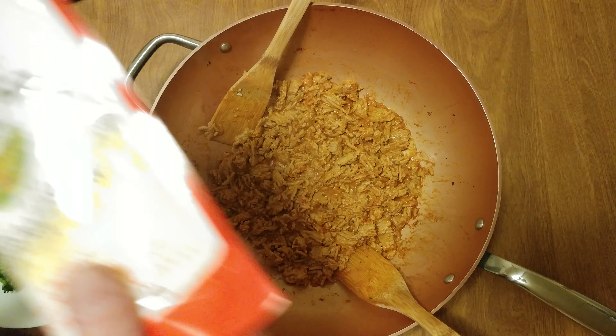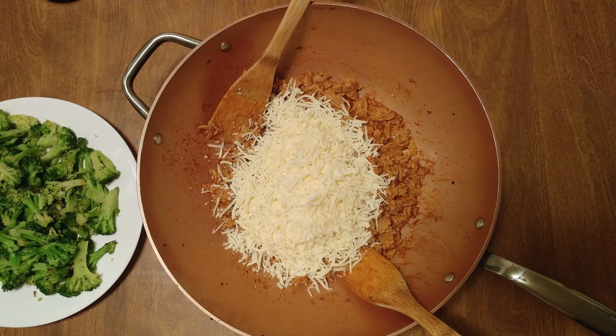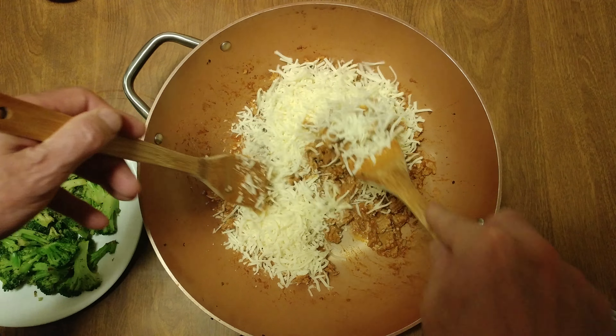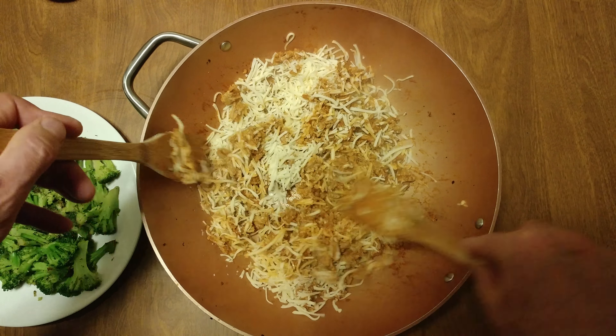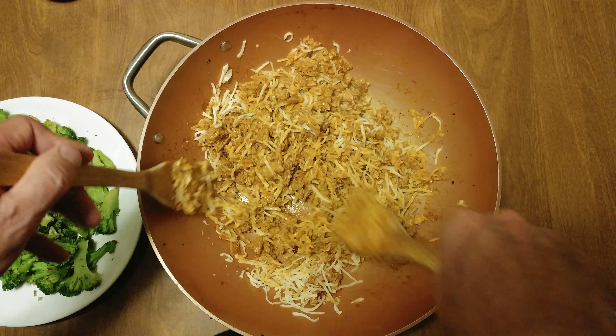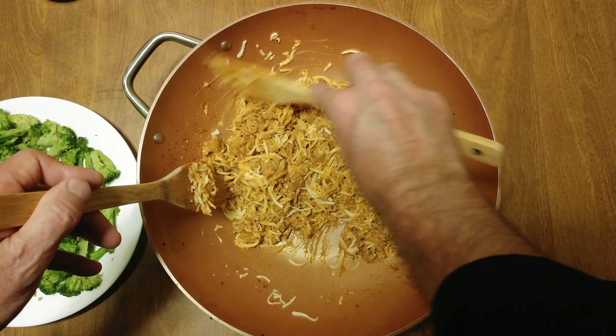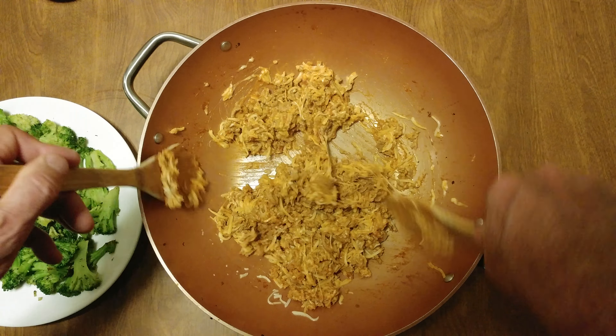Now it's time to add our cheese. It's a lot more cheese than what we were actually gonna do — four ounces — but that's why we did the broccoli. So we're gonna melt up the cheese. Don't know if I'm steaming the camera, I'm not paying attention. I'm more concerned about walk and roll, baby.